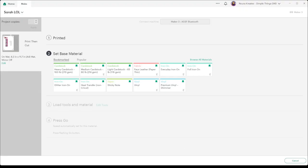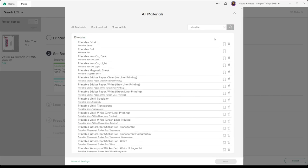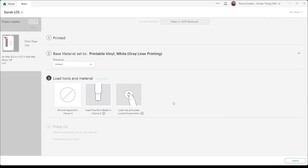Once we've printed the design, I'm going to go into Browse All Materials and type 'printable' to search. I'm looking for printable vinyls and I'm going to choose Printable Vinyl White Gray Liner Printing. Just click on that, and now let's go and cut our design.